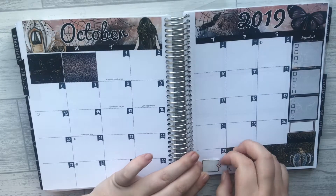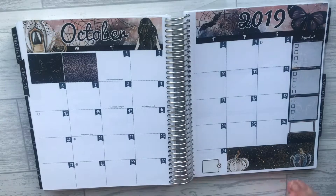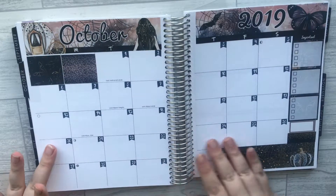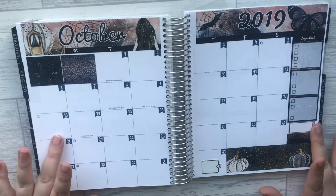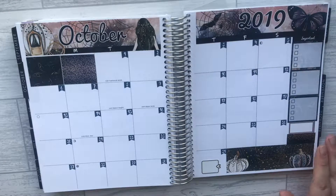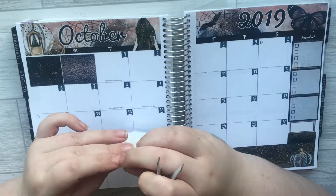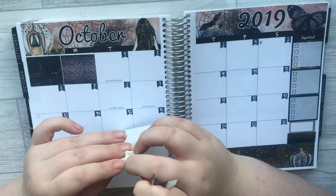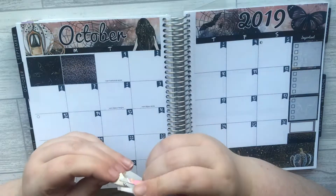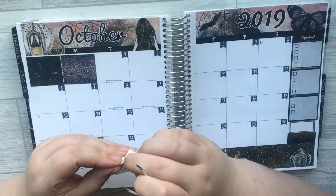I'm trying to reevaluate how I use my planners. I want a back planner like a scrapbook because I don't take it out with me — it pretty much sits on my desk. The Print Pression would be great for using leftovers from kit hauls because I love my Hobonichi.